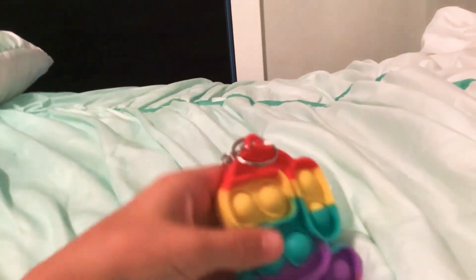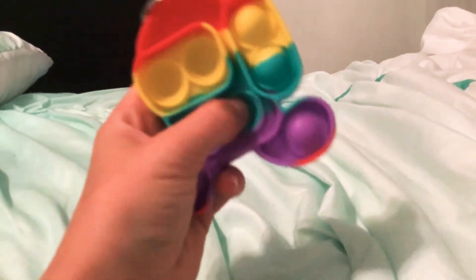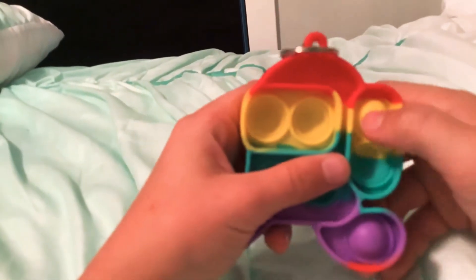Okay, then I have this Among Us pop it — an Among Us pop it. This one is also really cool and nice.